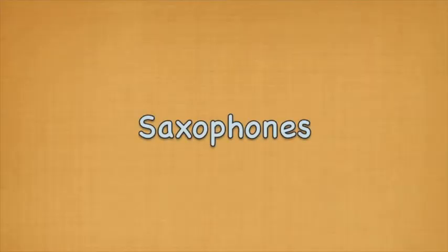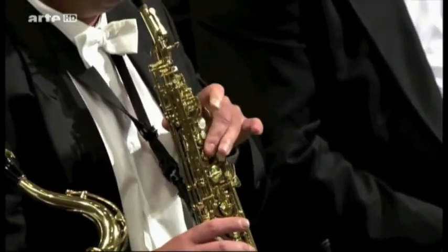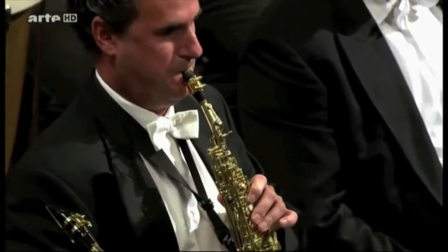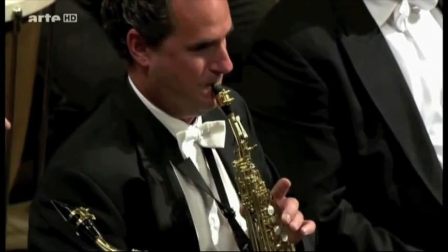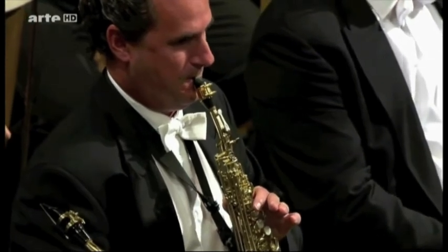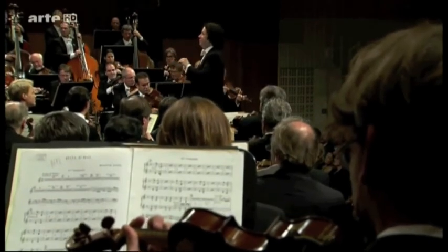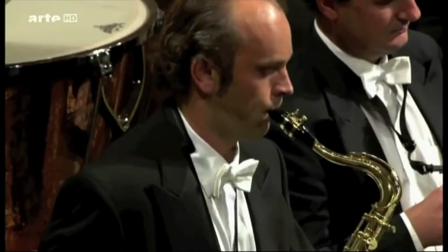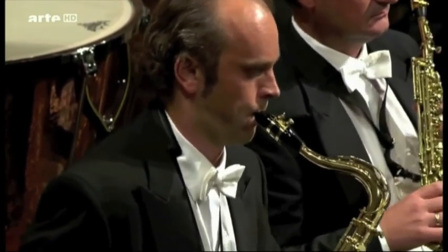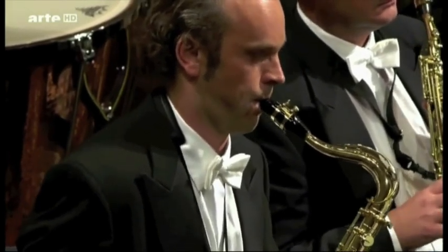Finally, the saxophones — a rare instrument in the orchestra. Here's an example of the soprano sax and the tenor sax. It is mostly a matter of history that the saxophone is not a standard instrument in the orchestra.